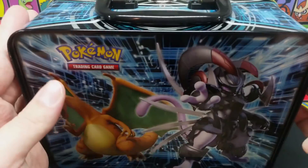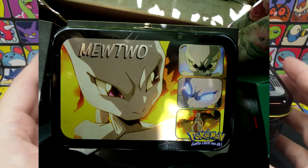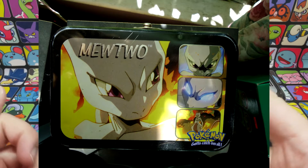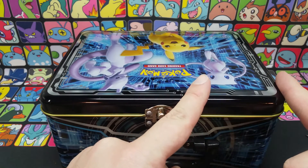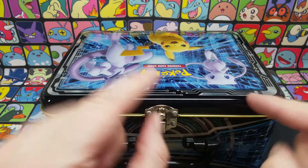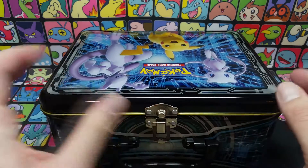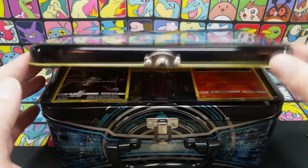Nice little lunch pail. I used to have a lunch pail from the original Mewtwo Strikes Back, and it was a much smaller back in the day. It had most of my energy cards — we all have tons of energy cards — and about this much of it was holographics. Unfortunately it was given away and I lost a lot of nice Pokemon cards. There were a lot of gym leader cards with holographics. Here we go — we'll be looking inside this tin.